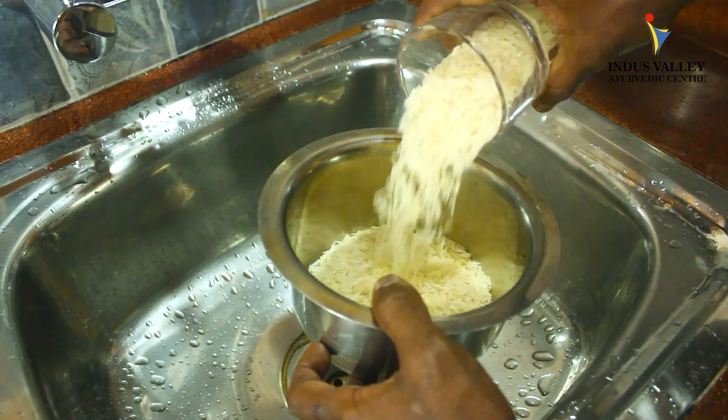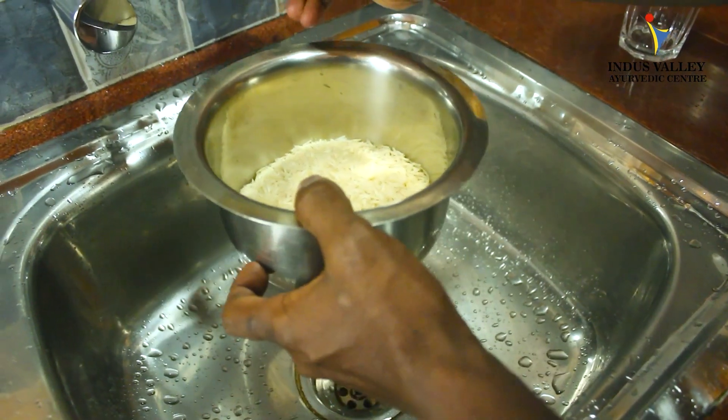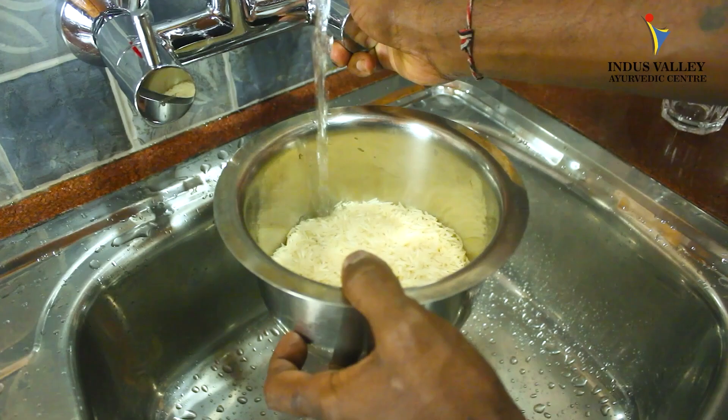The proportion we are taking will serve three to four people. Take 250 grams of rice, wash it two to three times, and leave it in the water for about 15 minutes.